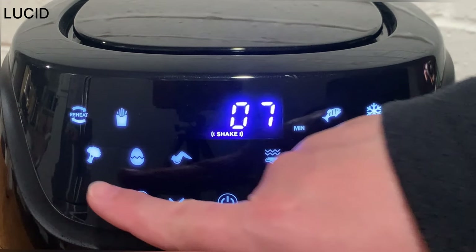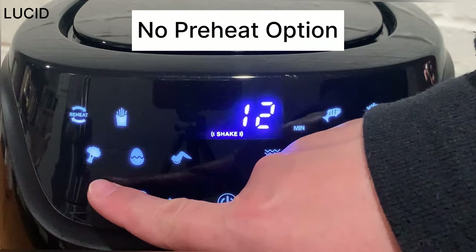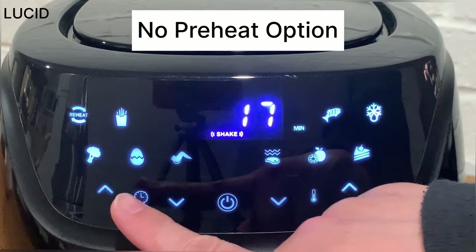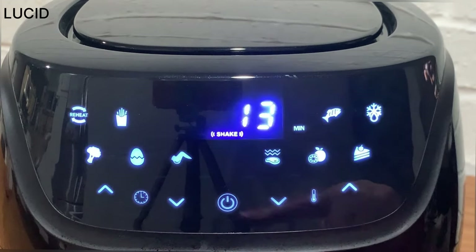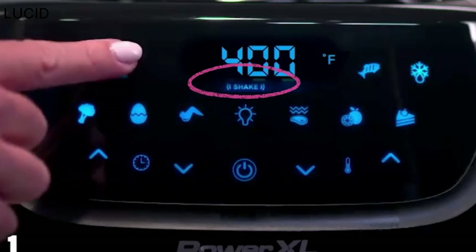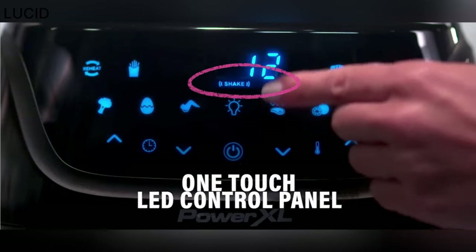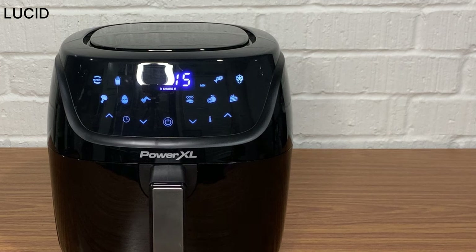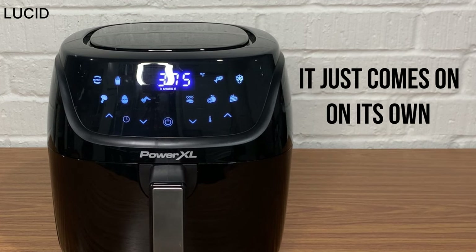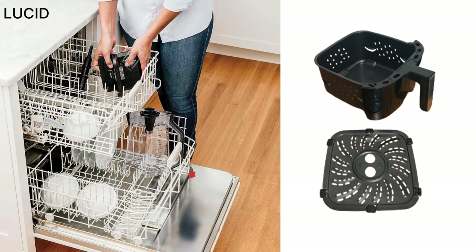It doesn't offer the option to preheat the air fryer, so you will have to add a few minutes to the cooking time if you like to preheat before adding food. It does have a shake indicator that automatically beeps halfway through the cooking cycle on certain preset functions, yet it doesn't let you choose whether you would like a shake reminder or not — it just comes on on its own. The non-stick basket and fry tray are dishwasher safe.